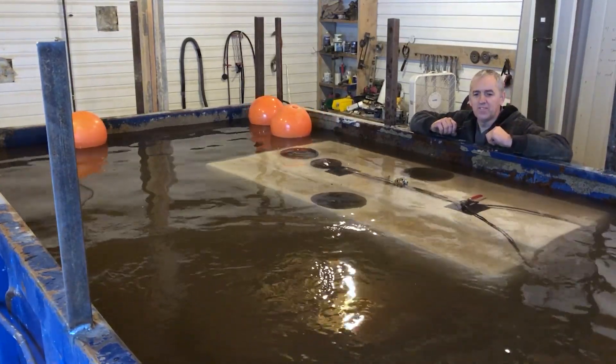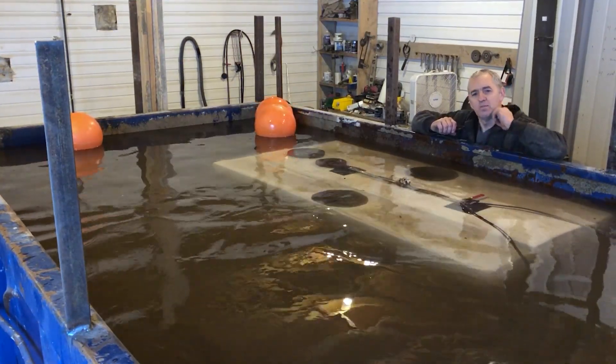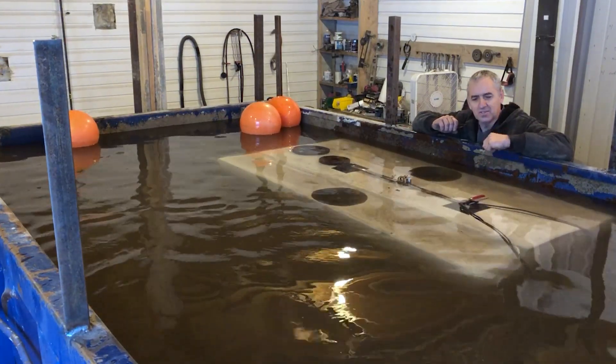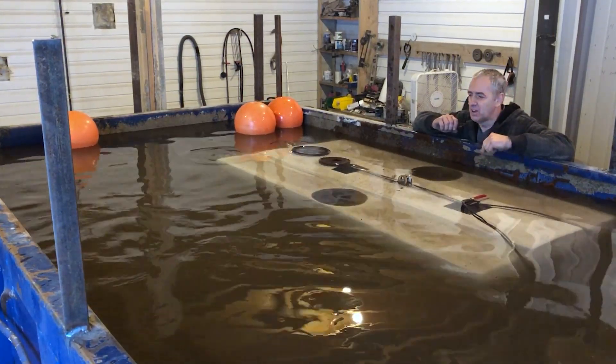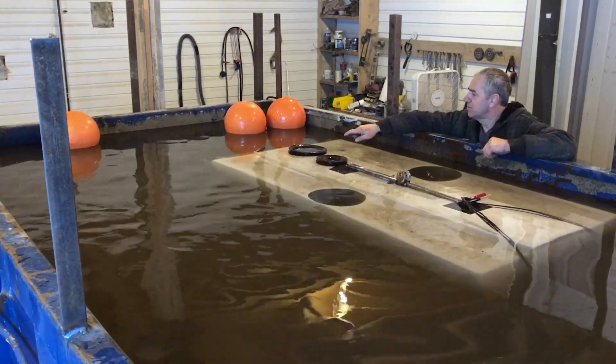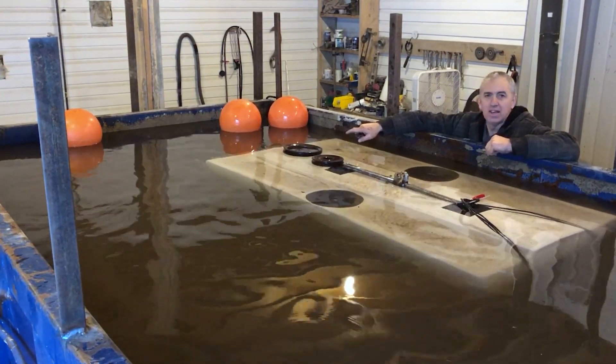Okay submarine friends, you can see that I did not clean all the dirt out of the bottom of the test pool, so now it's very mucky in here. There's even a layer of silt on top of the ROV. One observation — I've got air bubbles coming out of the front of the body, which means I must have an air leak.